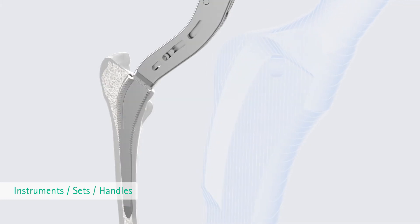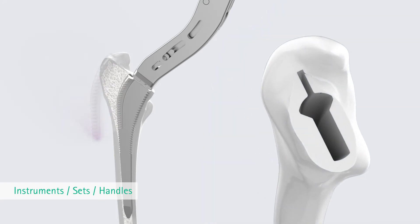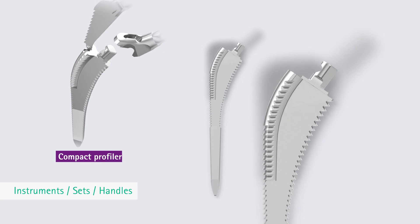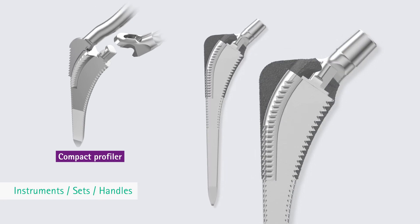With the B-osteoprofilers, the bone is prepared at the site where the prosthesis will be fixed. For this reason, the proximal part of the B-osteoprofiler shows the Bicontact design. Due to the proximal anchoring concept, the B-osteoprofiler determines the dimension of the implant.